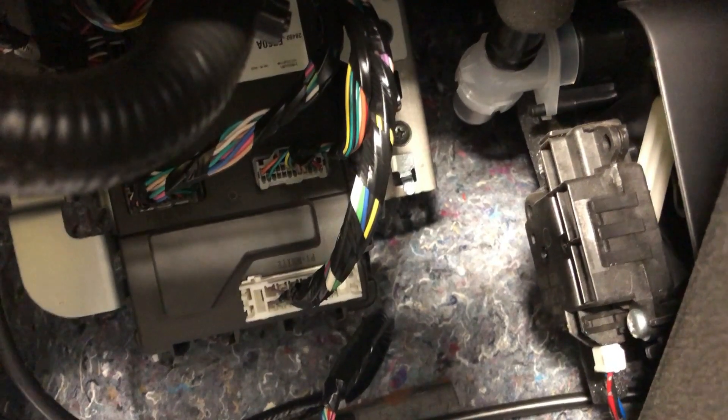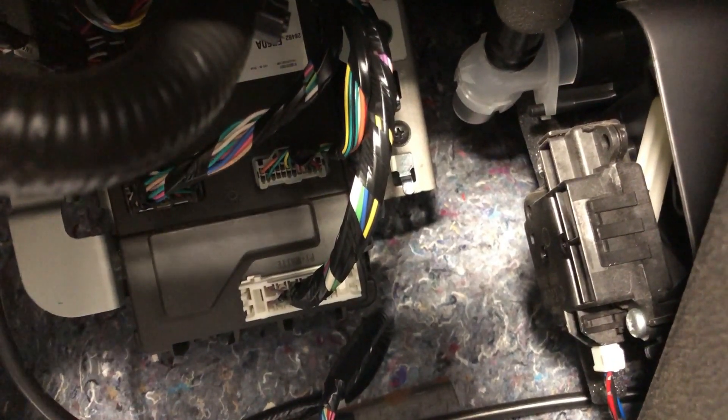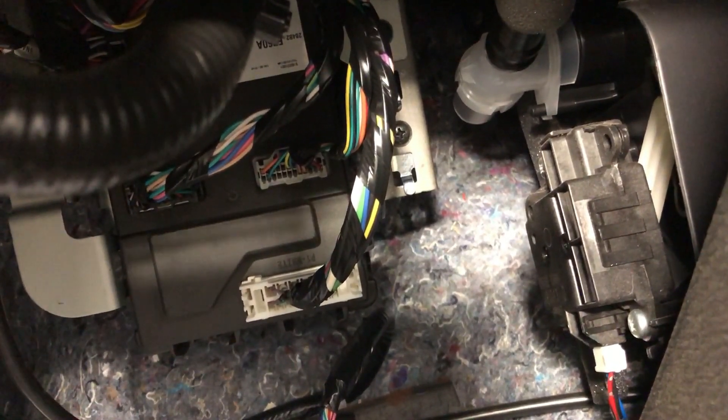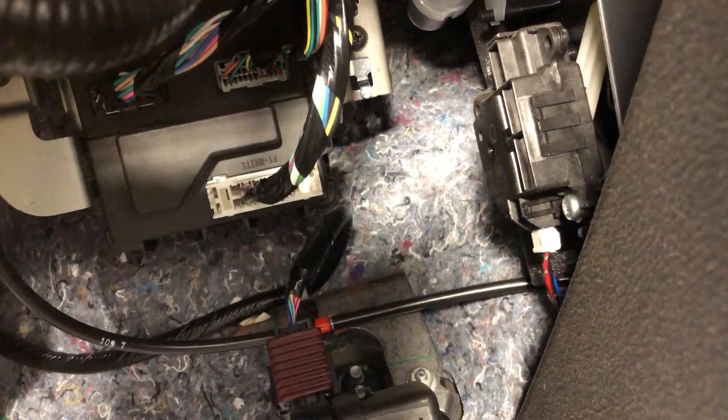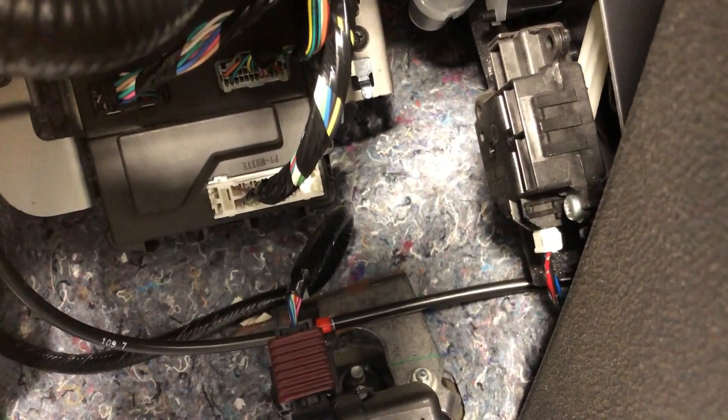All right, 2017 to 2018 Nissan Titan plug-and-play. The first connector is going to be at the OBD port right under the dash — that's what you plug a scan tool into. Start with that one. Plug one end to the factory connector, then mount the other end right back to the factory one it came out of.